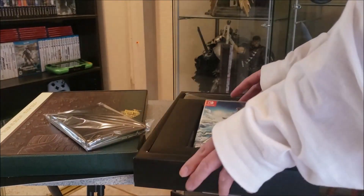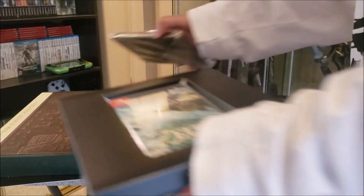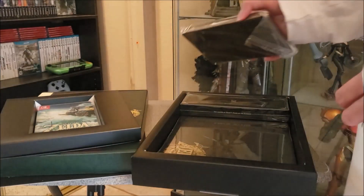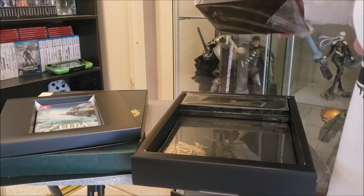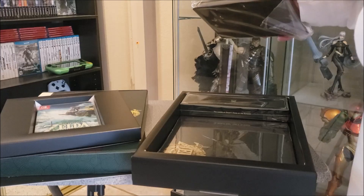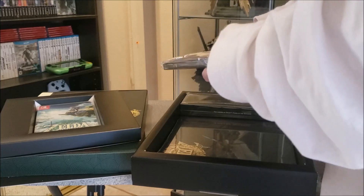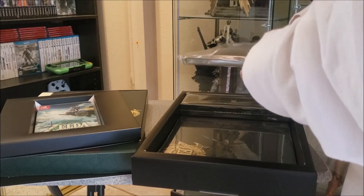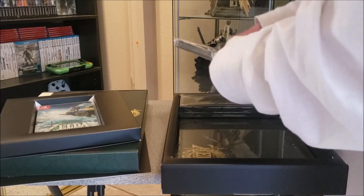Tears of the Kingdom. I like the Zelda games, but I'm not really a hardcore Zelda fan. I only played Twilight Princess and A Link Between Worlds, and a little bit of Breath of the Wild. I never got into Ocarina of Time or Majora's Mask. I like the portable ones — Minish Cap is pretty cool.